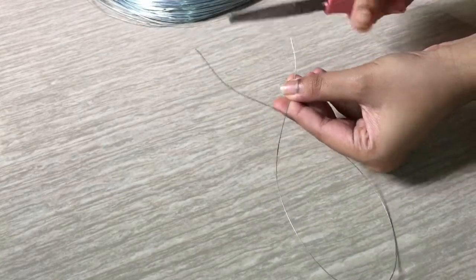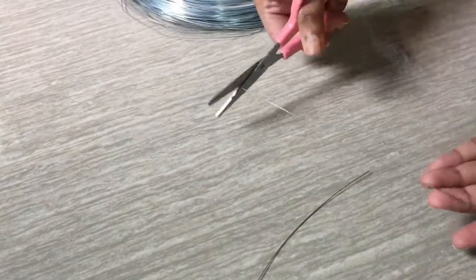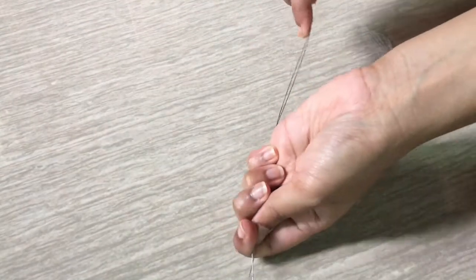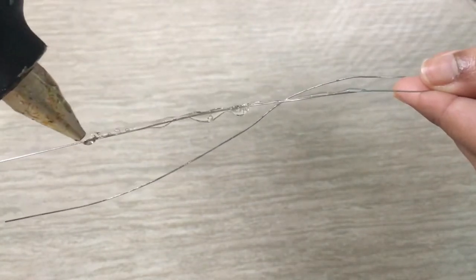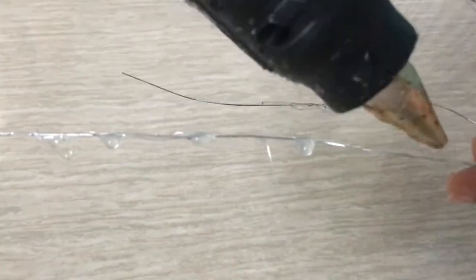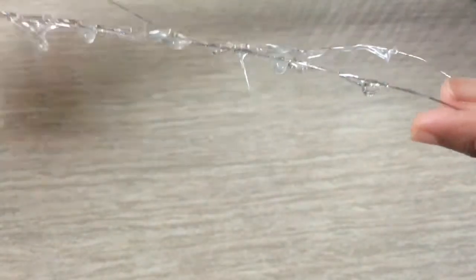Cut out pieces of different sizes, then take your pieces of wire and bend them in half. Take your hot glue gun and start putting glue on top of it, like the way I'm showing. Let it cool down a little and then add some more glue on top to make it thicker. Continue making some more pieces like this.